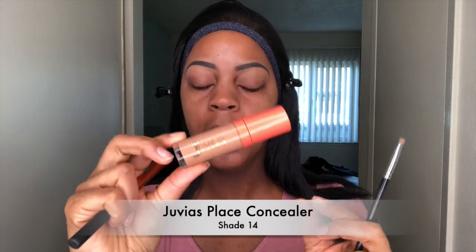So we're going to get started. First we're just going to do our eyebrows and I'm using the ELF eyebrow cream in espresso. I went ahead and did my eyebrows off camera — there is a tutorial on how I do my eyebrows and I'll put the link in the description box. Next we're going to put some concealer underneath the eyebrows, using Juvy's Place concealer number 14.